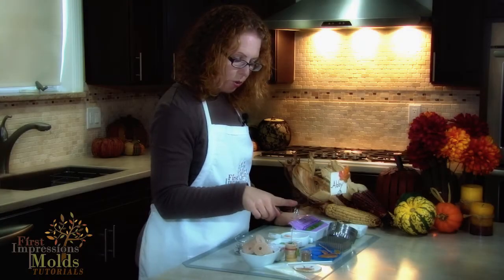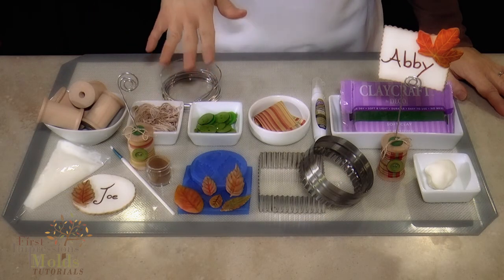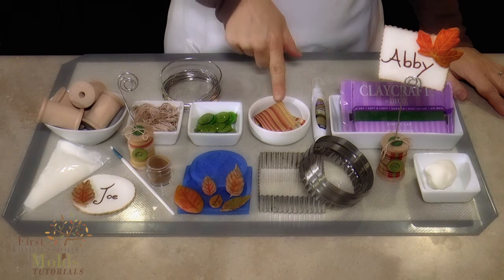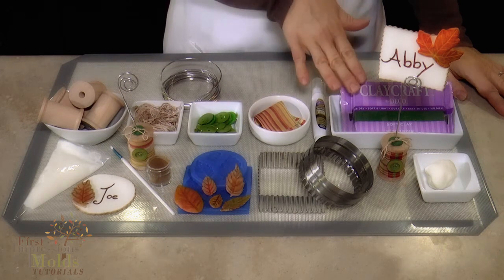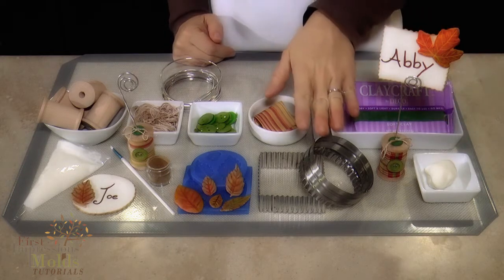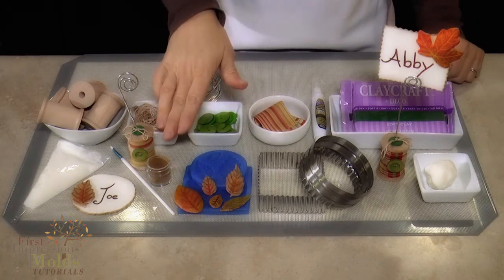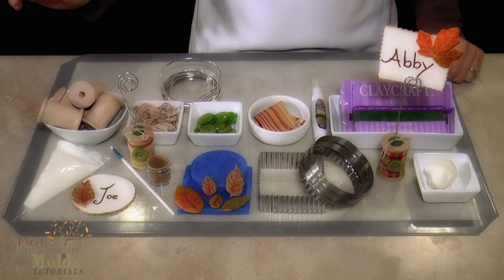For our place card holder, we will need wooden spools, some thread, 12 gauge floral wire, buttons, fabric, fabric glue, air dry clay, and for the place card itself: gum paste, cookie cutters, our First Impressions molds, powdered food coloring, a paintbrush, and royal icing.